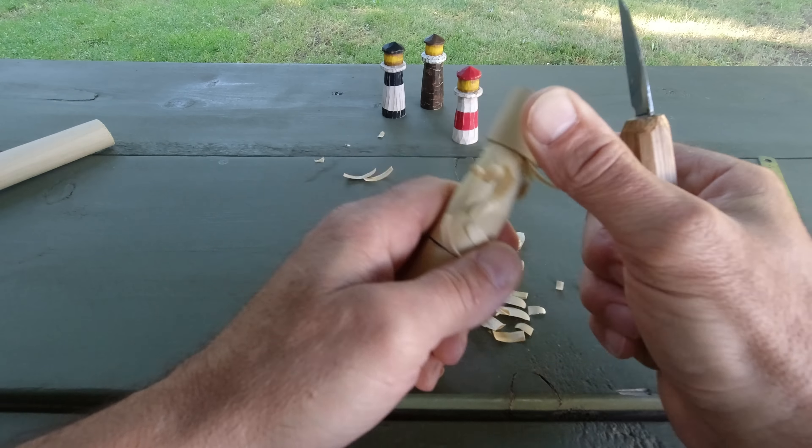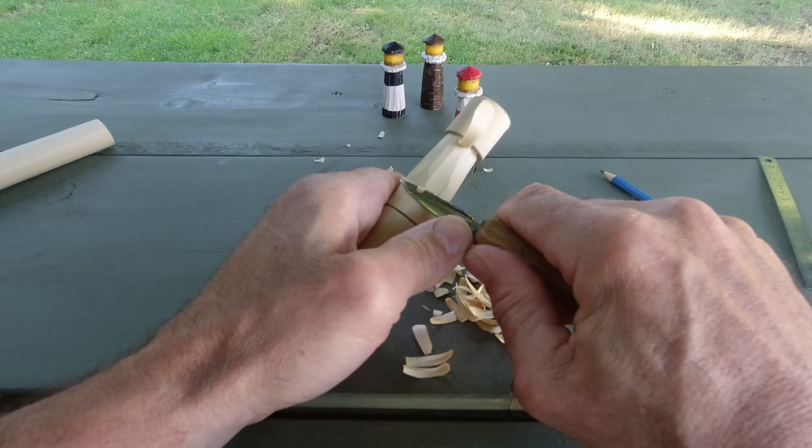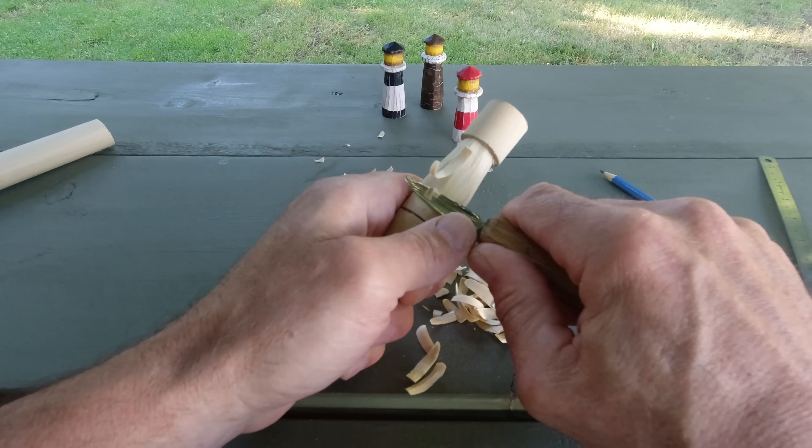I like these little carvings that don't require much thought — fun result, and they keep your hands busy. Run around the bottom again, just making that little shoulder, and then we're going to go a little bit lower.